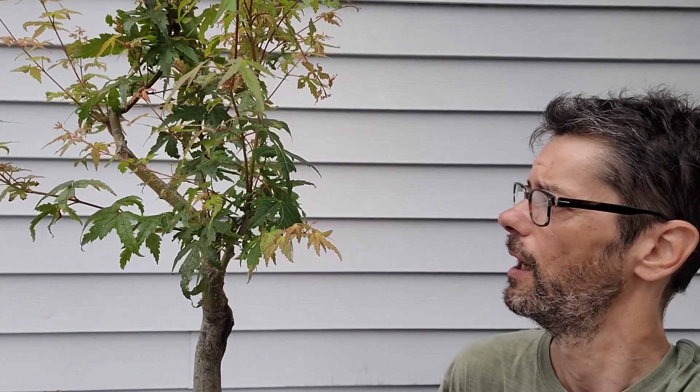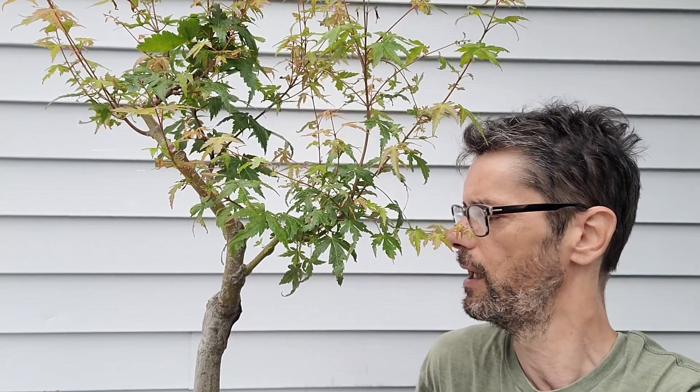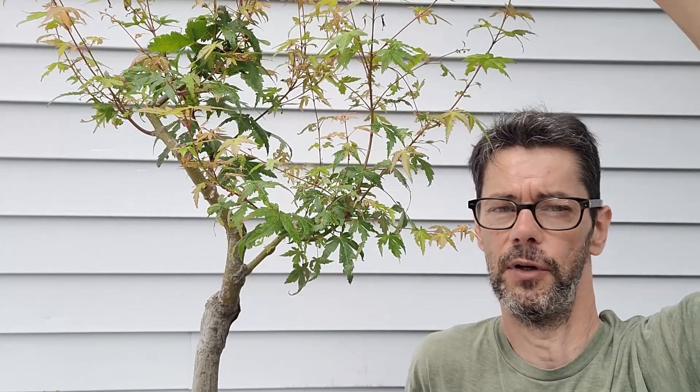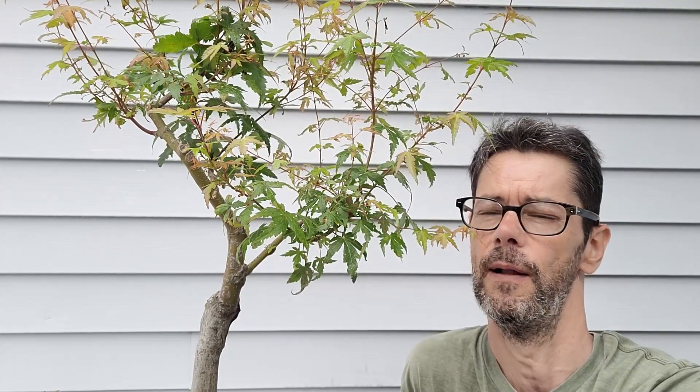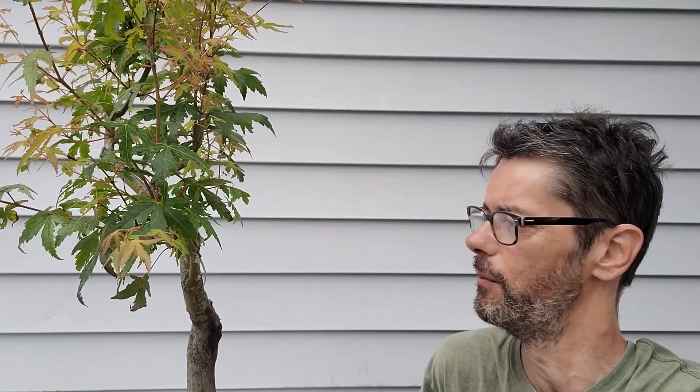There are some branches that I really don't like the position of, and we're going to have to remove them. This is my first tree — the first tree that I really paid attention to, and it's been developing really well. This tree used to be really tall, and at the time I didn't know better, or else I would have taken a few trees out of this tree.